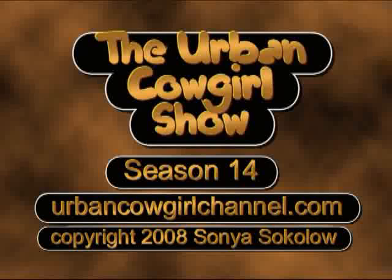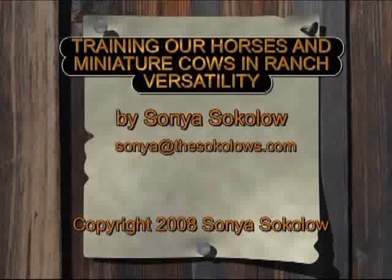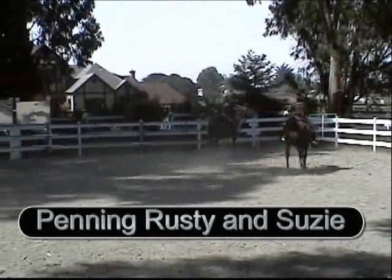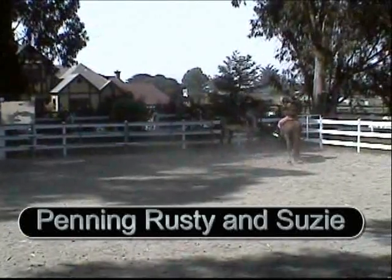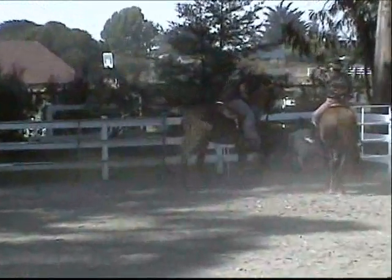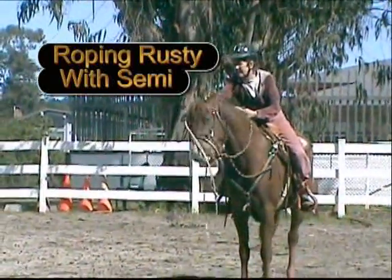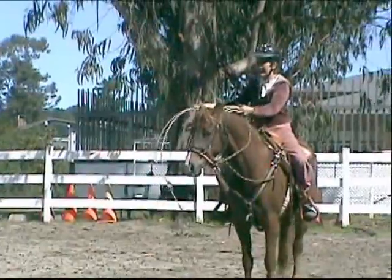Welcome to the Urban Cowgirl Show. Training our horses and miniature cows in ranch versatility. Penning Rusty and Susie, our bull and heifer. Roping Rusty with Morgan Horse Sammy.